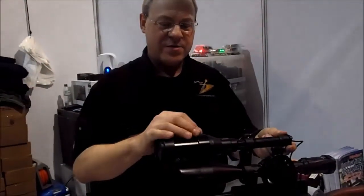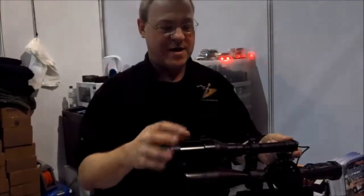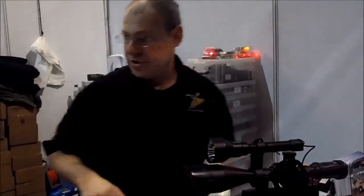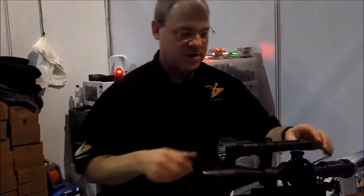Essentially what we've got here is an extremely tight beam on a very bright light. If I can just demonstrate — I just need to get another light here, which makes things a lot easier.